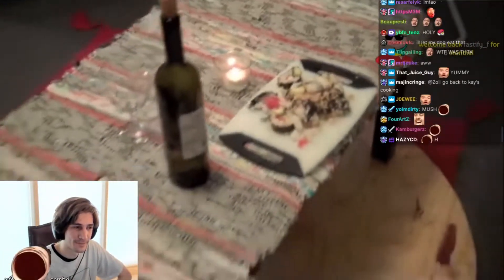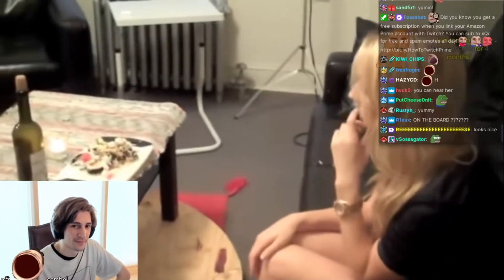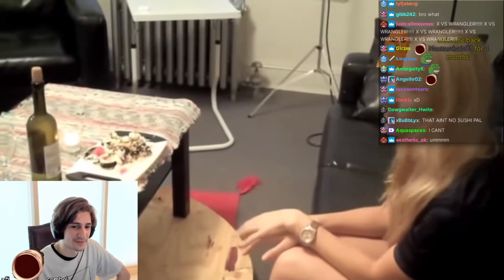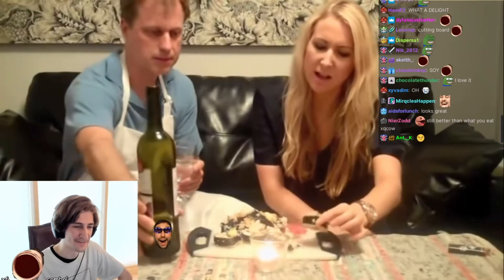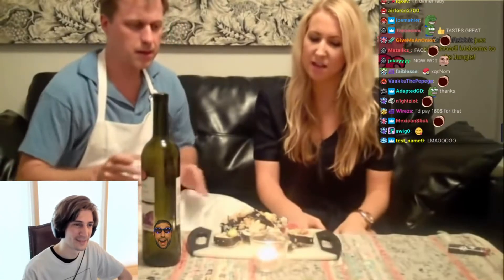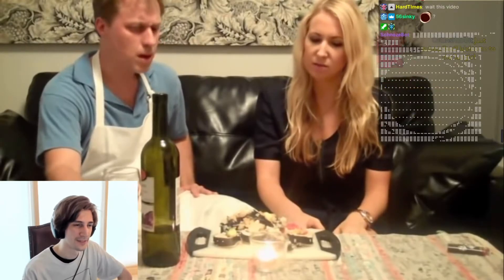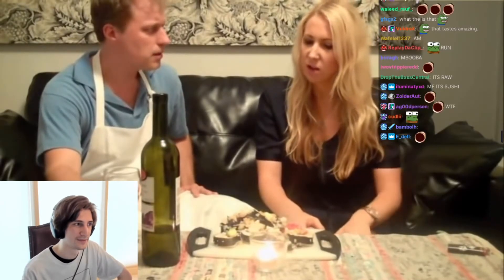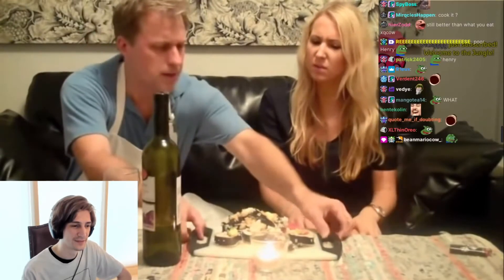Is this raw fish? Yeah. I don't know that that's safe. I don't mean to be rude, but I just don't feel comfortable. Do you want me to cook it? I don't know... Yeah, no, I totally understand. Let's cook it just to make sure it's safe. It'll only take about 40 minutes.